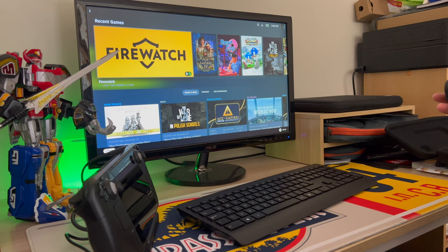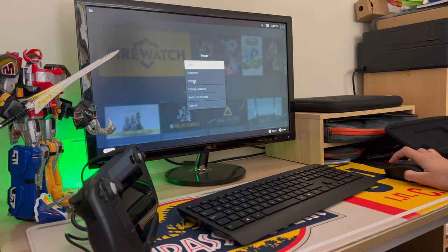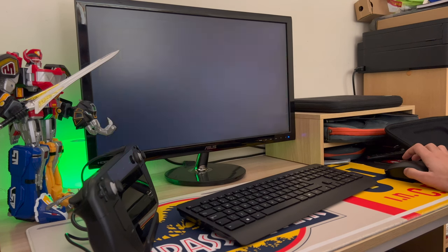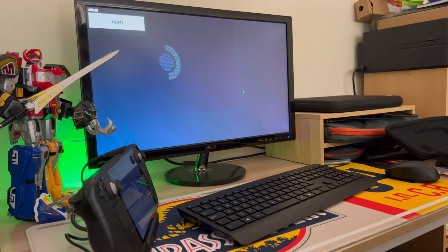Let's get onto desktop mode and see if my keyboard and mouse work — yes it works. There is literally only one game I want to try at this point and that's Age of Empires 4, which I was surprised actually runs better than my PC.